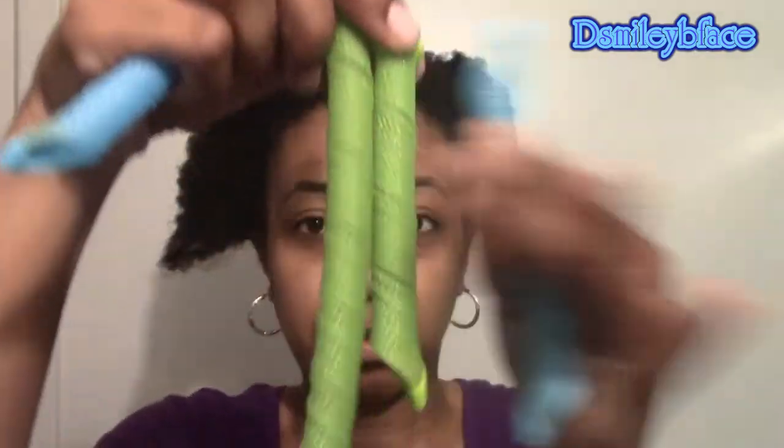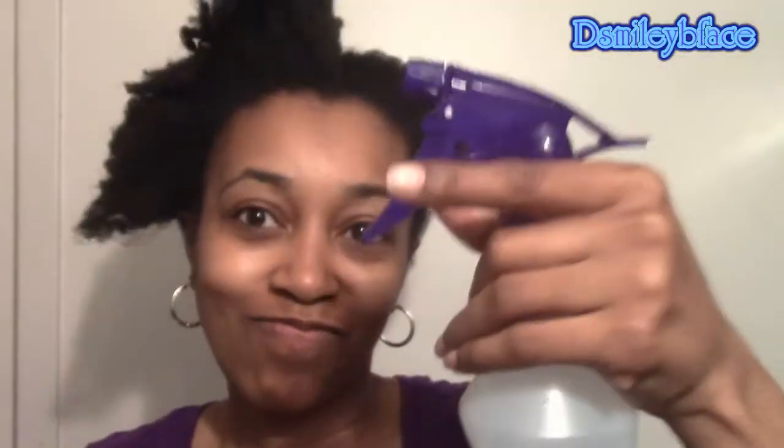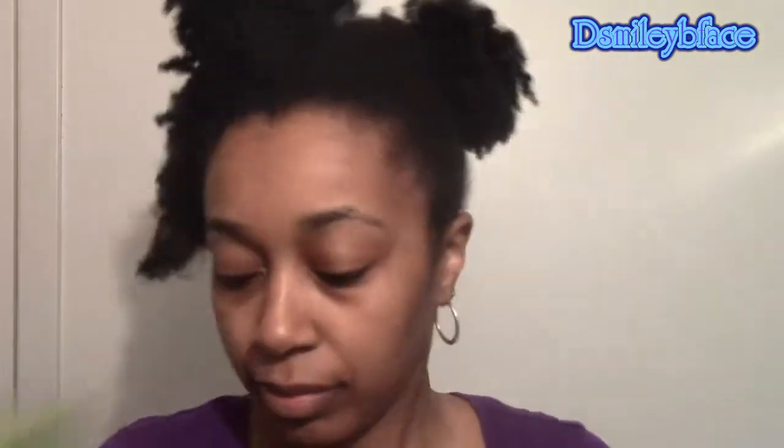These are the curlformers that I use — they're short and long. Additionally you will need some water, Eco Styler gel, combs, and of course the rods that come with the curlformers.